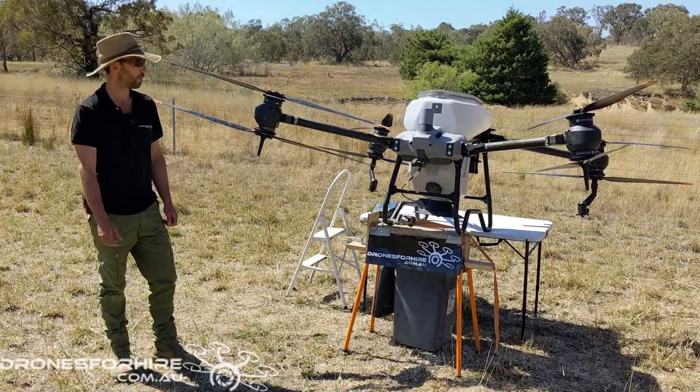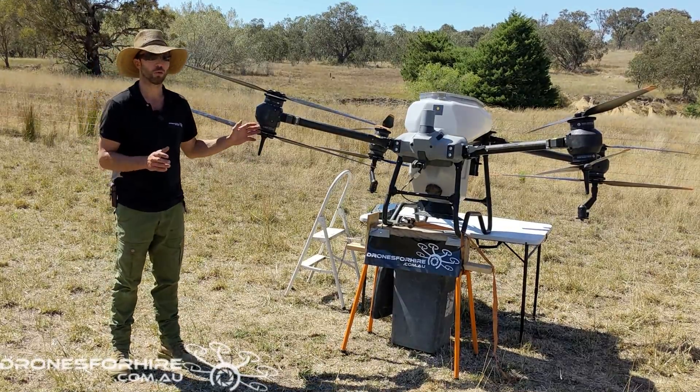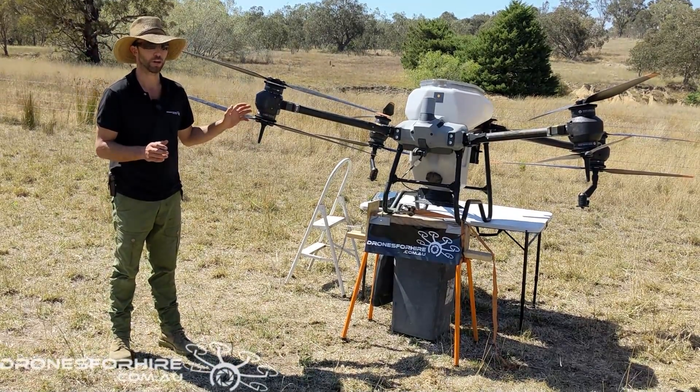G'day, it's Oscar here from Drones for Hire. Today we're just going to do a quick walkthrough on calibrating your spreader.